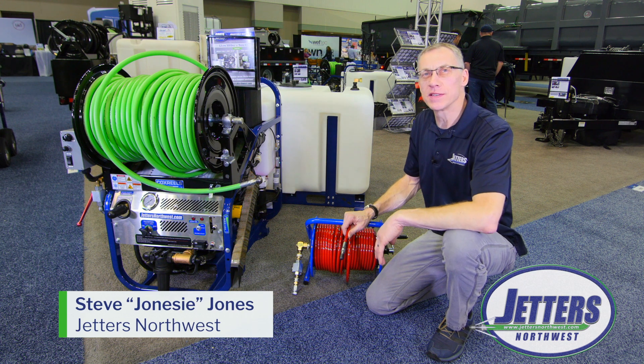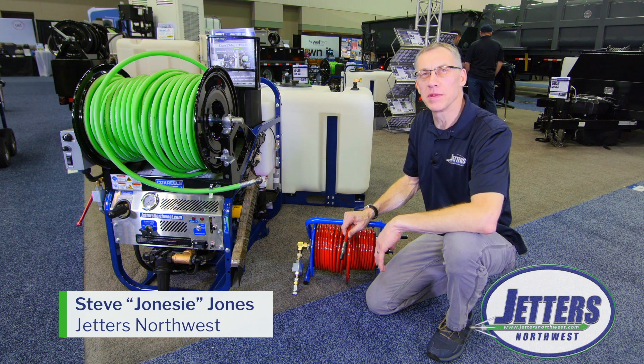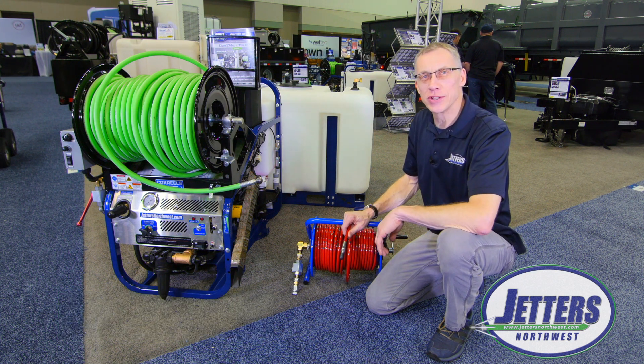Hi, this is Steve with Jetters Northwest and again we're on the floor here in Indianapolis at the huge Wet Trade Show.